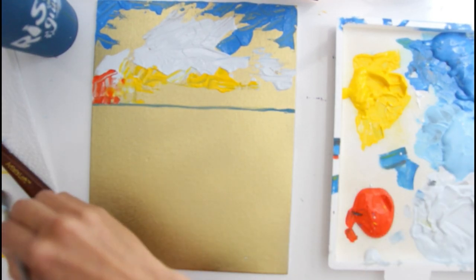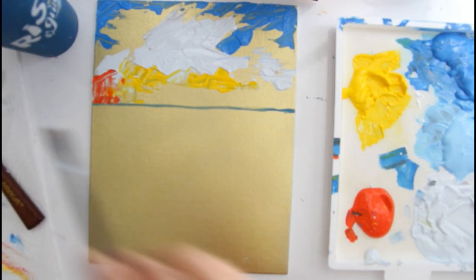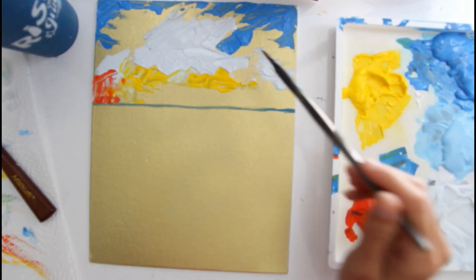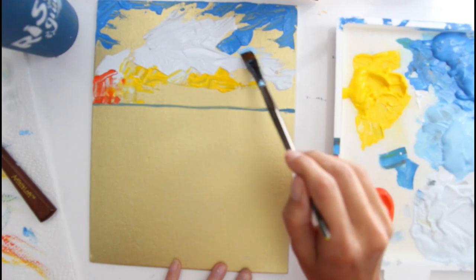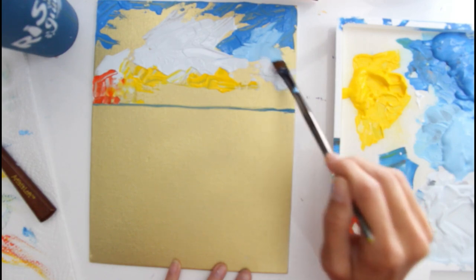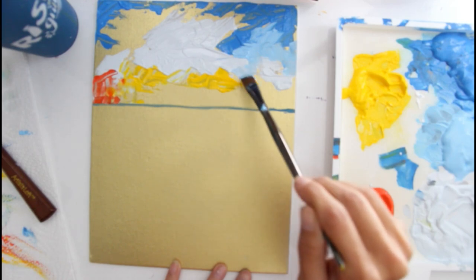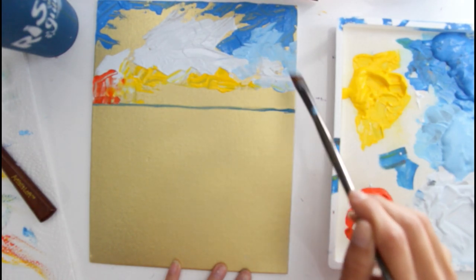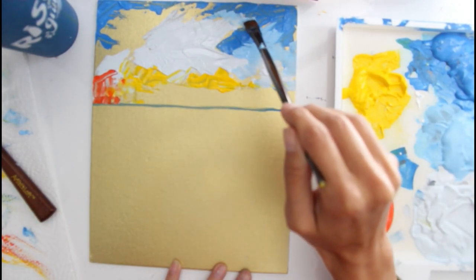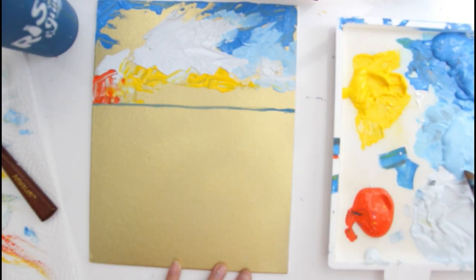Now I'm going to take my flat brush because I want a little more control and blending. I'm going to grab my middle blue next to my grayish blue and just come in here and blend these colors just a little bit. I'm going to leave some of that gold to show through — see how nice that is. You can still get the palette knife effect but with a bit more control.